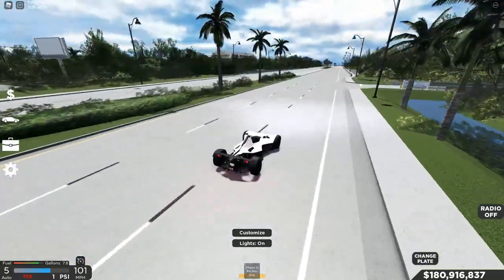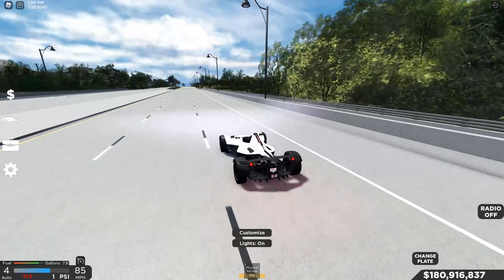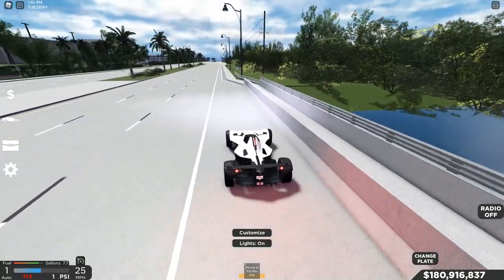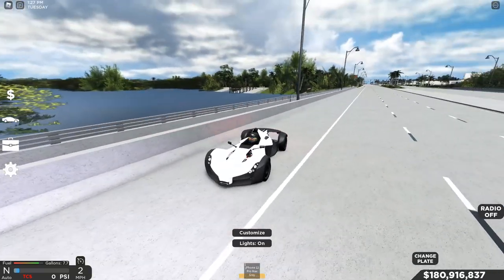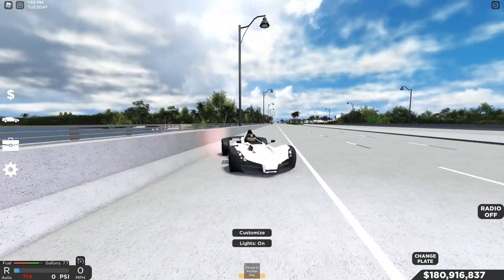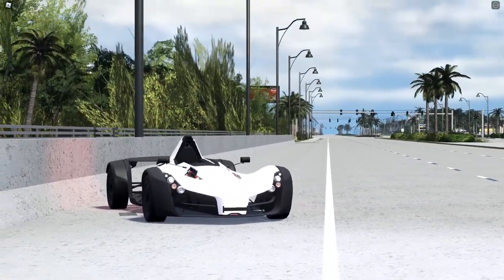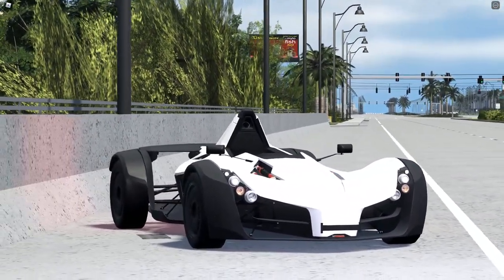What do you guys think about this car? Leave it in the comments below. It's also day one of vacation — my bad if I'm not here or if there's an update. I'll try to respond to all the comments as I go. I'll see you guys soon — leave your thoughts in the comments below and I will see you guys in tomorrow's video, which is also pre-recorded.